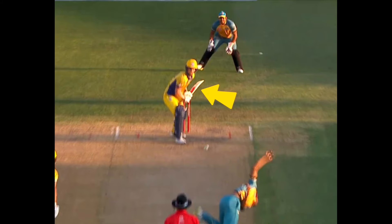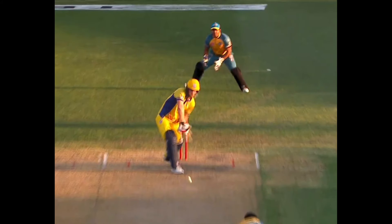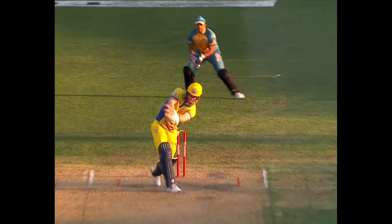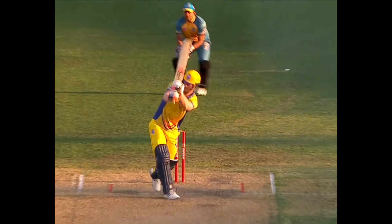On the low back pick up, he spots the length that allows the ball to come to him. He simply whips his wrist over the ball using the bottom hand, mixing his power with impressive finesse. We can also see he leans more to the offside to create the angle and momentum to whip the ball to leg.